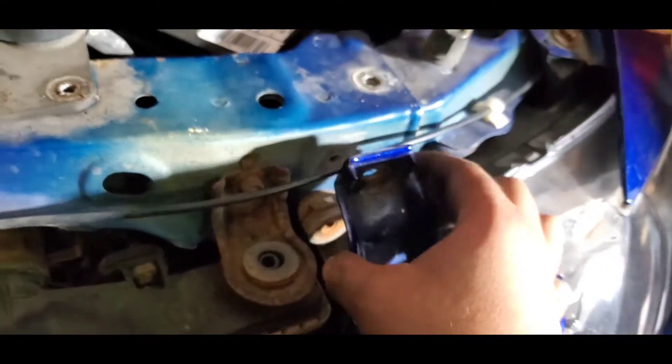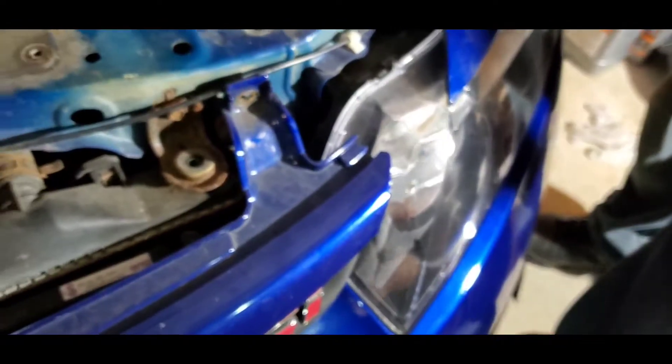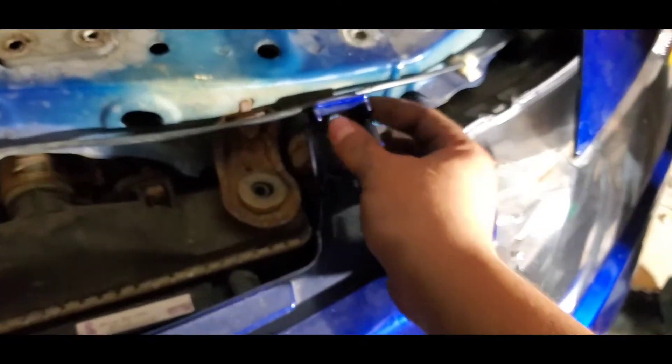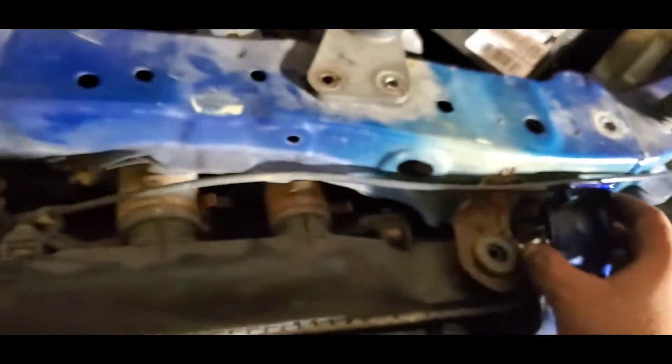We remove — not the whole bumper like some people do — just remove the grill. So it's an allen wrench here. Once you remove this, there's some clips right here holding it, connected to like the radiator or something. And then it's off.